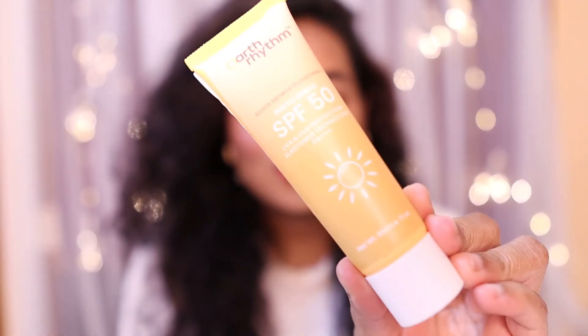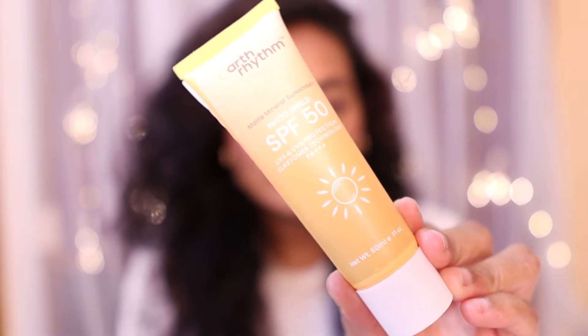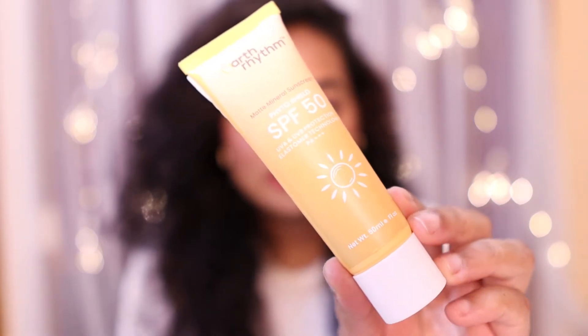Hi everyone, welcome back to my channel! Today I'm going to review the Earth Rhythm Matte Mineral Sunscreen. This is called the Earth Rhythm Matte Mineral Sunscreen Phytoshield. It comes with SPF 50, provides UVA and UVB protection, and has elastomer technology. This retails for Rs. 675.